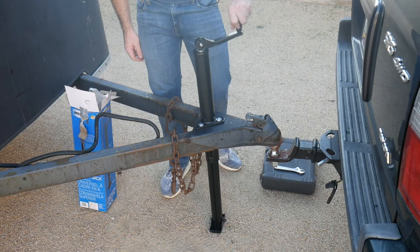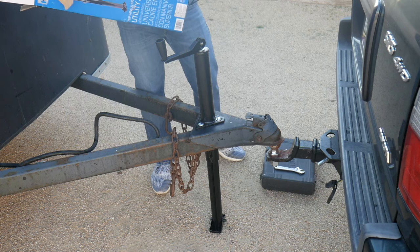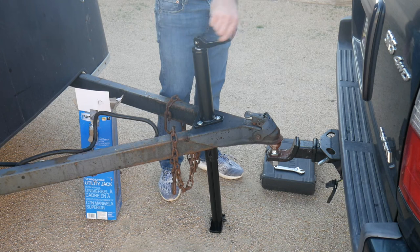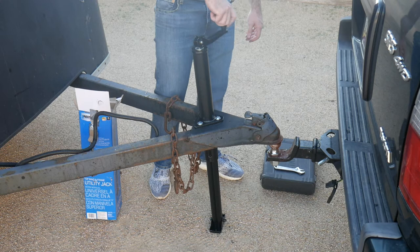She's just about tall enough for the truck, and surprisingly this doesn't have holes in it to extend the leg to allow you to not have to crank it the whole way. Some of them have that, but it works and the action is really smooth.